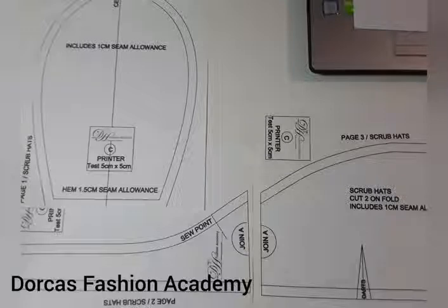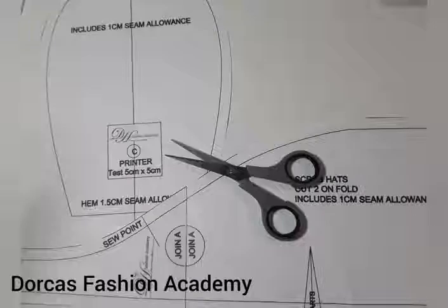First of all, you have to print out your three paper patterns. Cut them out and join two of them where it says the letter A.